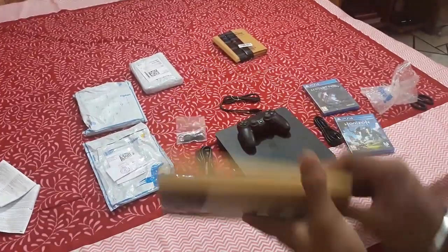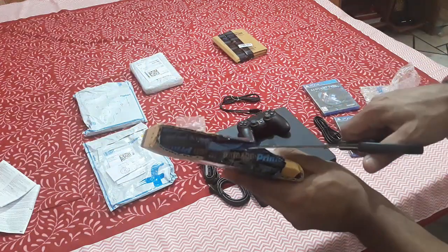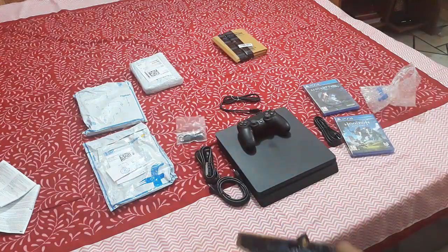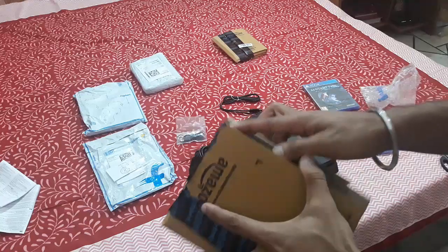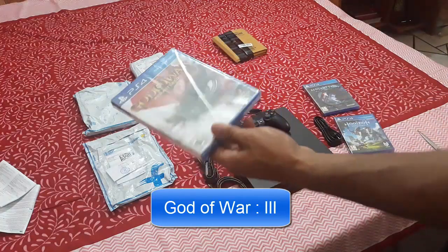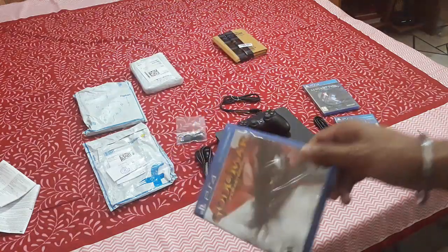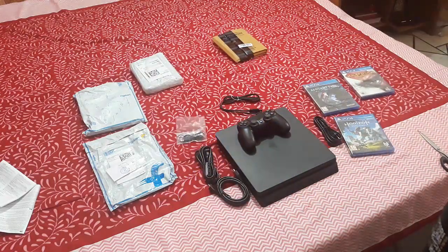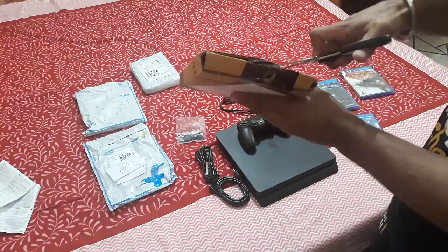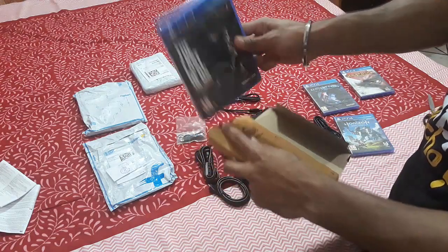I am doing this all in one shot without cutting, so sorry for that. This one is God of War Remastered — God of War 3. I was eager to play this on PS3 but I couldn't get one; I played 1 and 2 on PC only. I've also pre-ordered God of War 4.